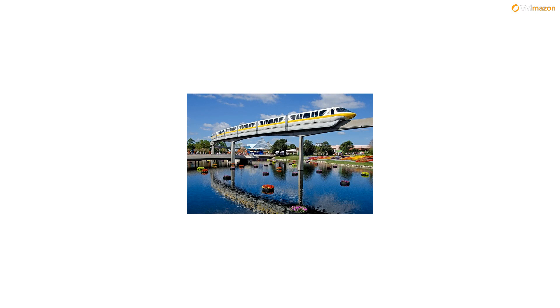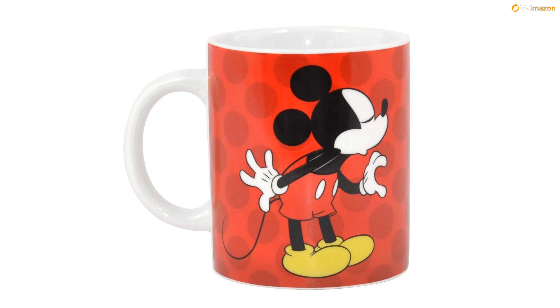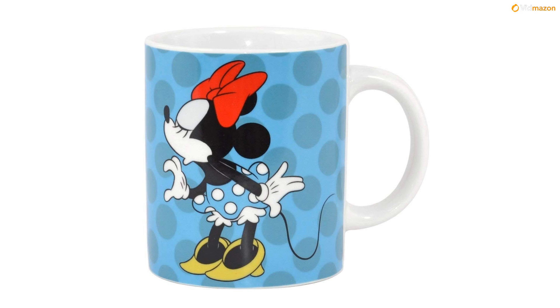Disney Ceramic Twin Mug Set - Mickey Mouse has 'You Be My Mickey' on the reverse of the mug, Minnie Mouse has 'You Be My Mini' on the reverse. Suitable for dishwasher and microwave use. Capacity approx 280ml, size 8cm x 9cm. Coffee mugs supplied in a branded gift box. For more info and special discounts, please click the link below.